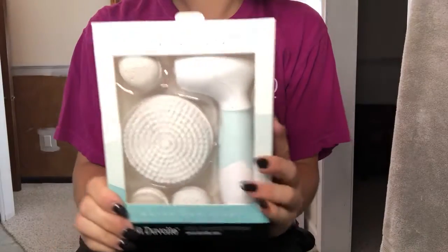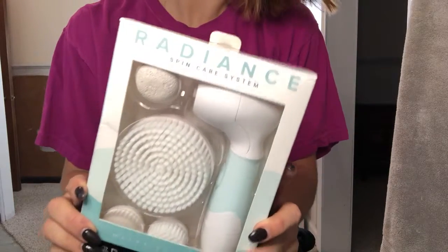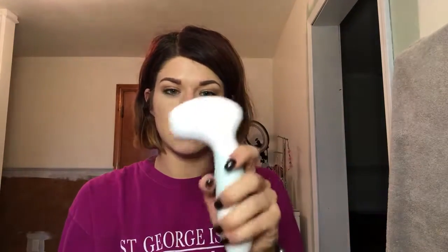Hey, you guys, welcome back to my channel. So I got sent this Radiance Skincare System by the brand Duvall. I'm just going to wash my face and kind of try it out, so let's get right into it. This is the Radiance Skincare System — I just opened this, just put the batteries in. It works, seems nice, doesn't seem cheap or too heavy. It's got their cute little logo down there.